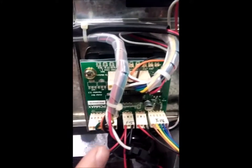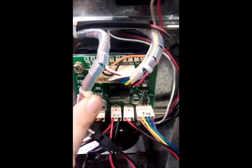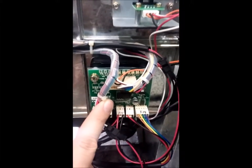I will throw this machine into program mode real quick and I will show you the testing of one of the motors.